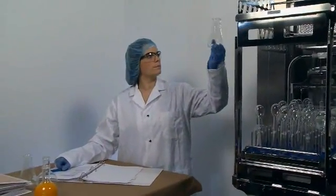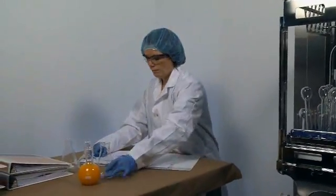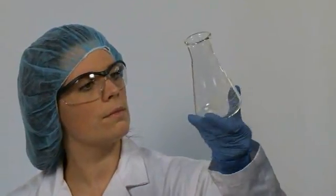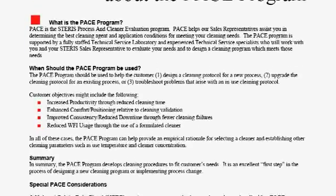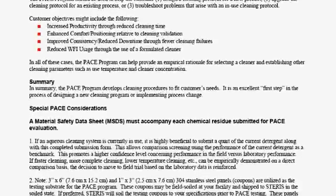Steris Pharmaceutical Grade Washers are thoroughly inspected with our customers at our factory acceptance testing area. Complete coverage and cleaning tests can be performed to ensure desired cleaning performance is achieved. Steris' process and cleaner evaluations, or PACE, can determine appropriate cleaning parameters for specific soils, significantly simplifying the cleaning validation process and accelerating cycle development.